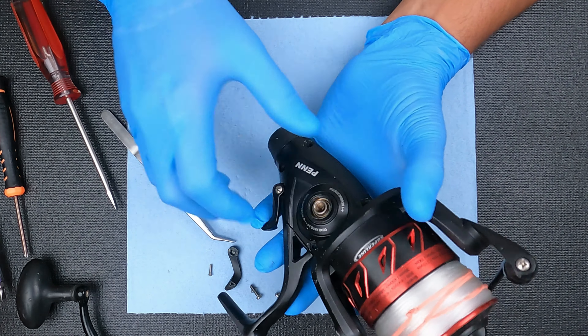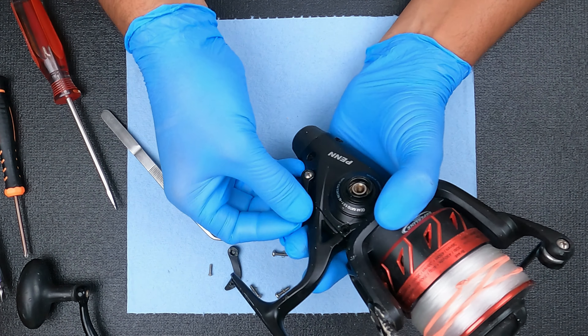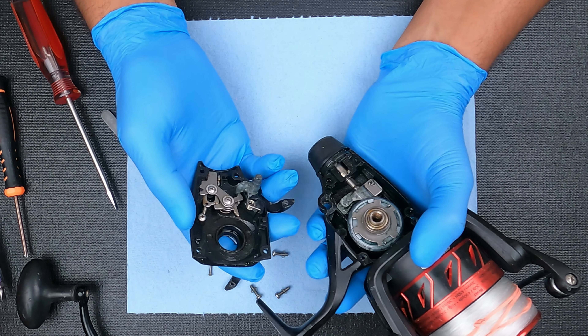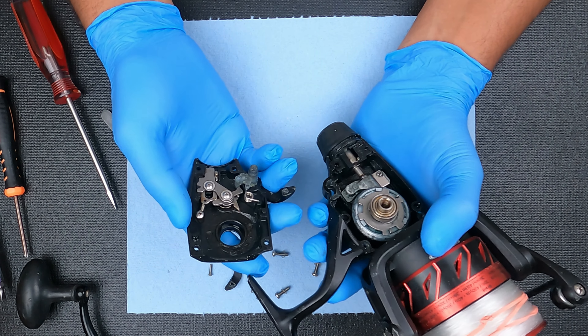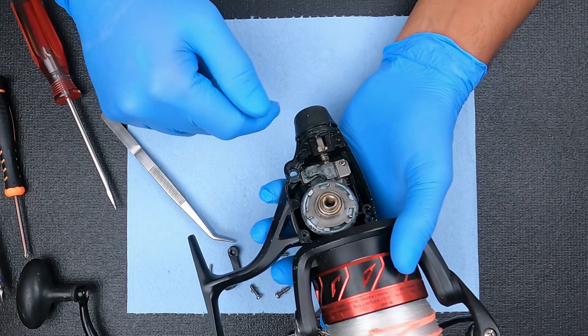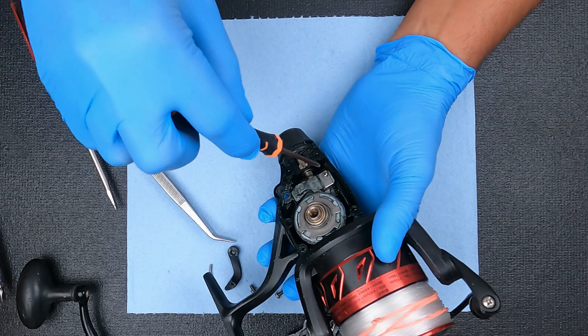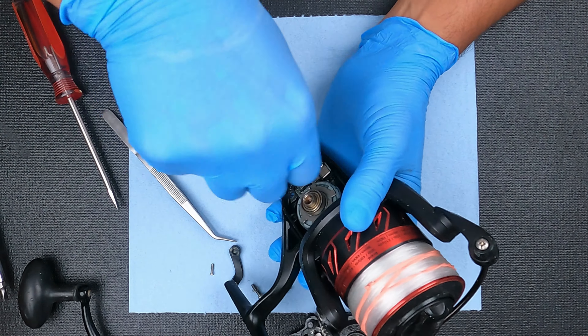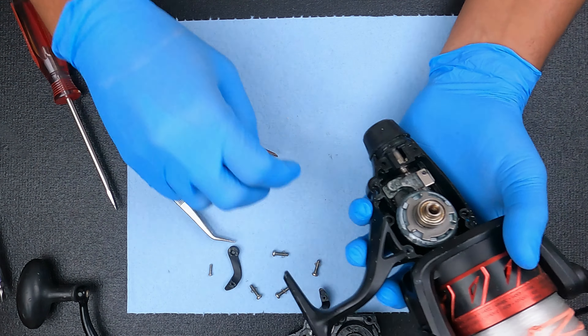All right, let's go ahead and pop this up. I'm going to use this as a lever to kind of rock it up. Now we're going to pull that crosswind block all the way down and undo this screw, just so we can get that spool out of there.